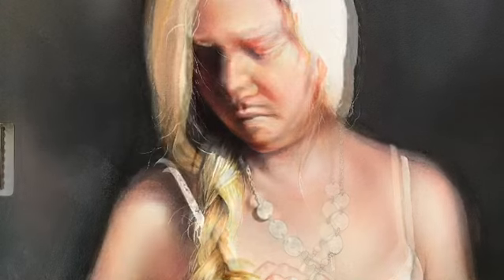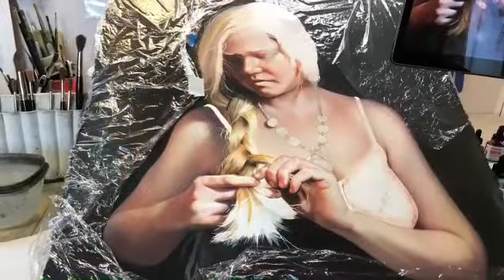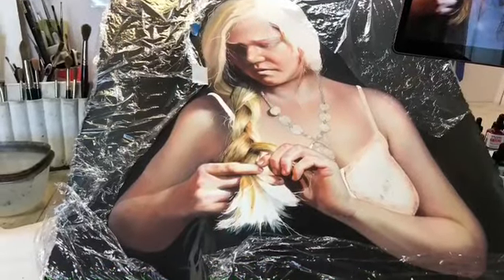I'm continuing to work on my painting of Leah. After the third pour of the background I got it right. It's semi opaque and I'm really happy with it. I covered it with saran wrap today so that I wouldn't drop any water on it while I'm working on her face.